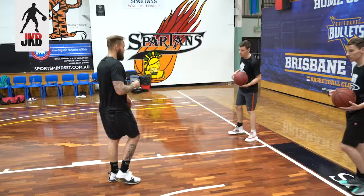Alright, this is JK here. I got John and Steven here. We're going to work on some stationary ball handling warm ups. Let's get after it.